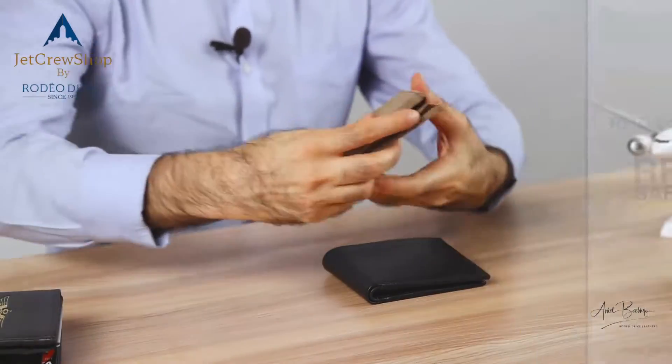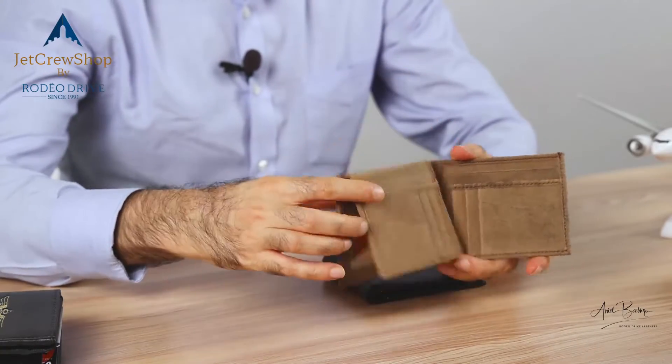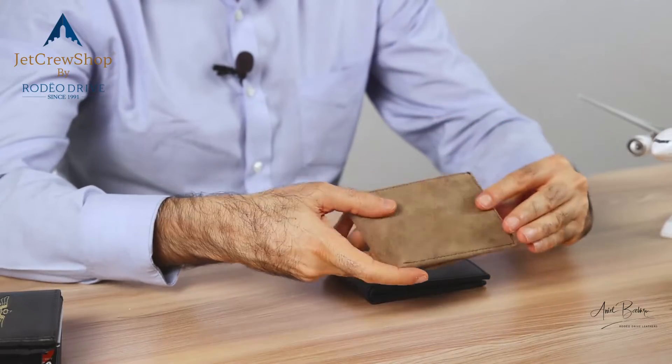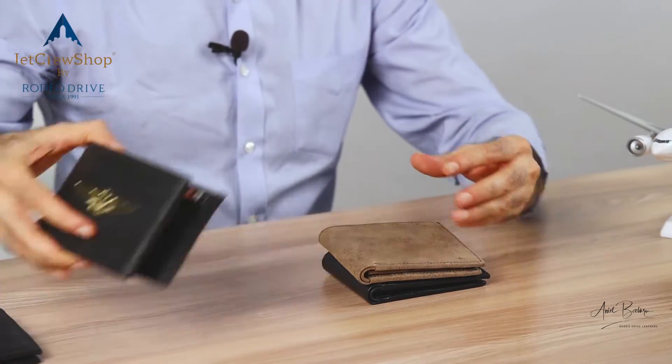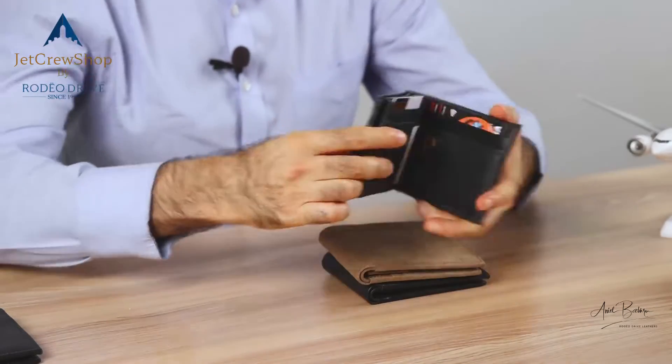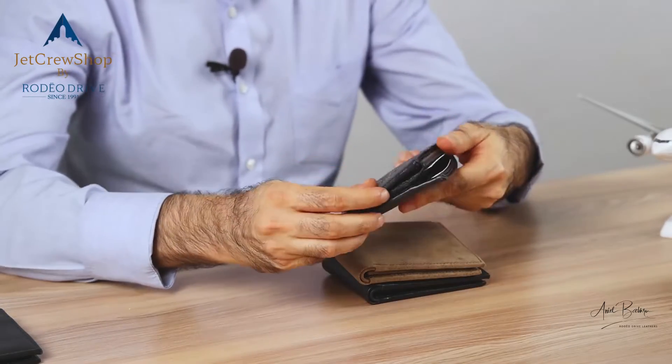The other options we have on the same wallet: it's also made in a distressed leather, or what Europeans call the antique look. It's the same idea, same wallet, just a great color option. And if you're looking at how the wallet looks when stuffed, this is how it is — but it's still flat and thin compared to the rest of the wallets.